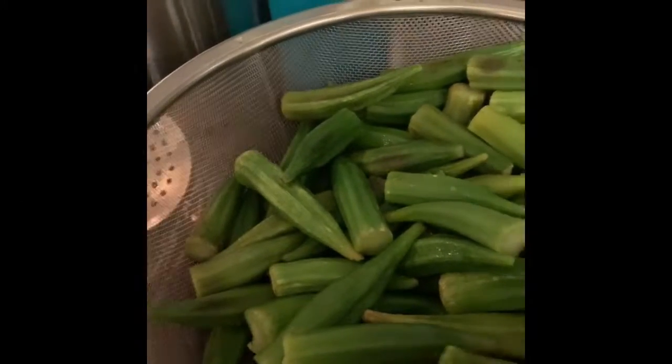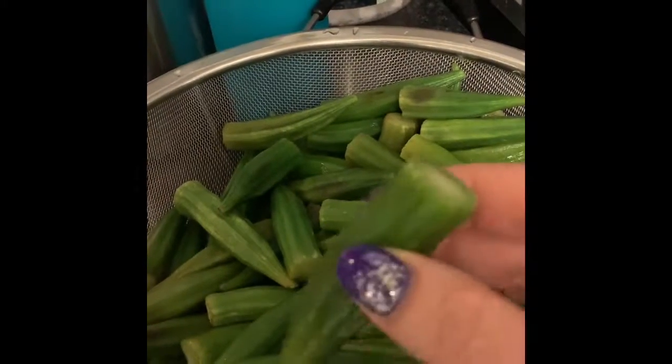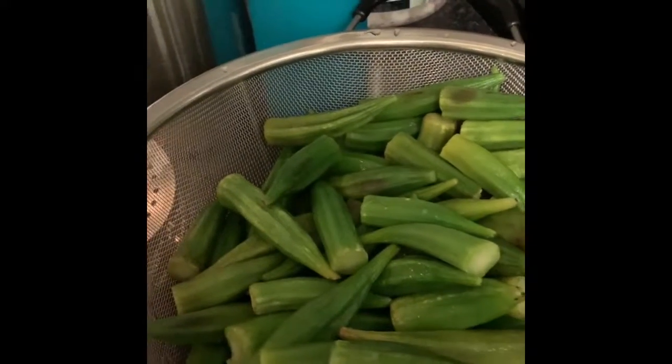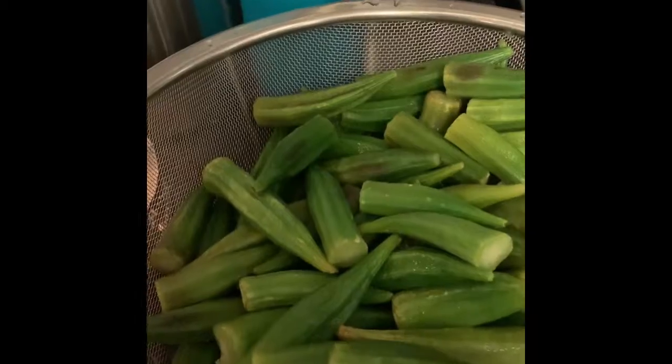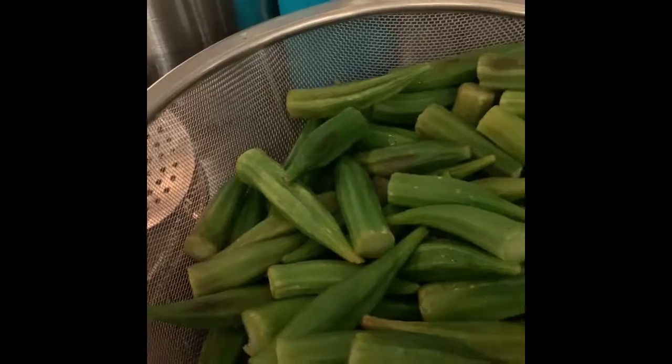Hello, everyone. I'm making okra today — bamya. I cut the tip off of each one. This one's frozen, so I run hot water over it and cleaned it. Now I drained it and I'm ready to deep fry it.